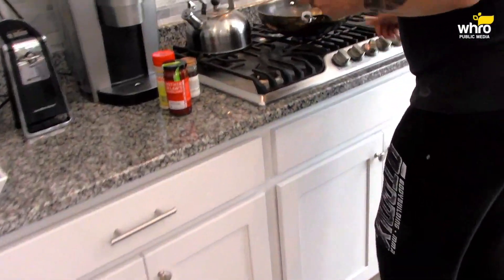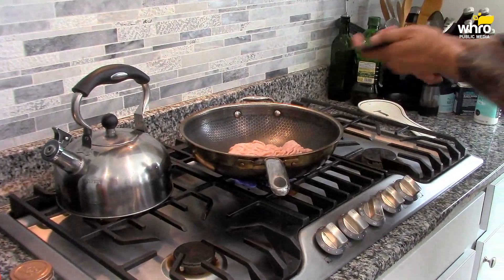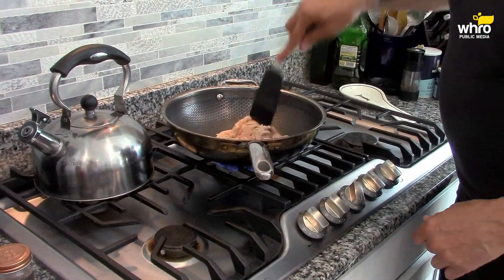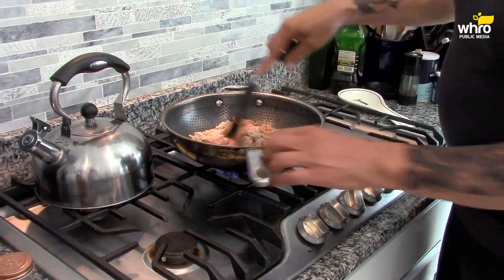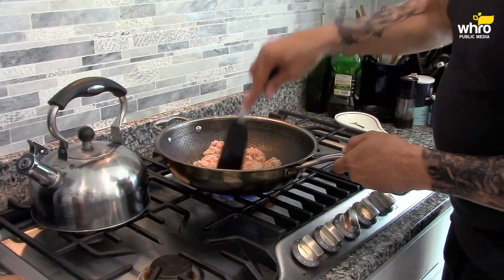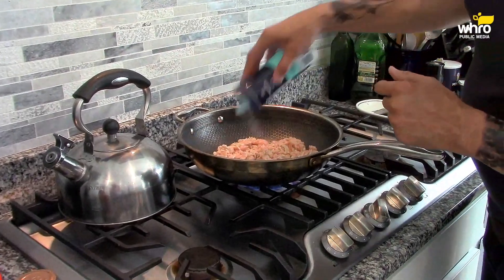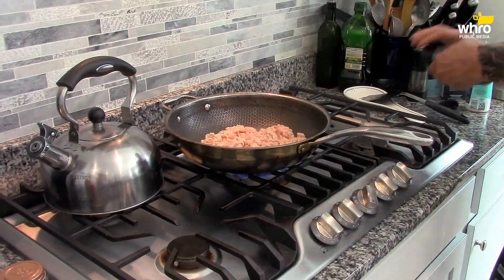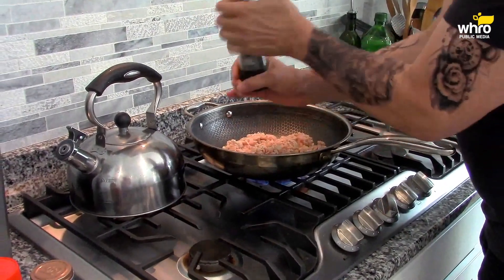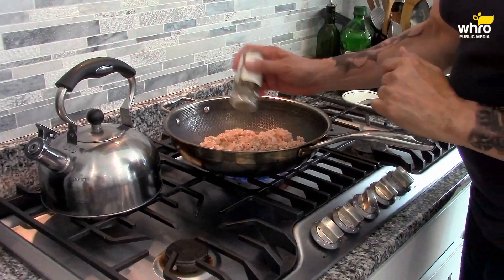All right, I'm going to get this chicken in here. I'm using ground chicken. Fairly high heat for this — this chicken will cook fairly quickly. I have some olive oil in the pan. Now I'm going to season the chicken: a little bit of sea salt, black pepper. And you know what I started using a lot of? I have some black garlic pepper here, which is delicious.